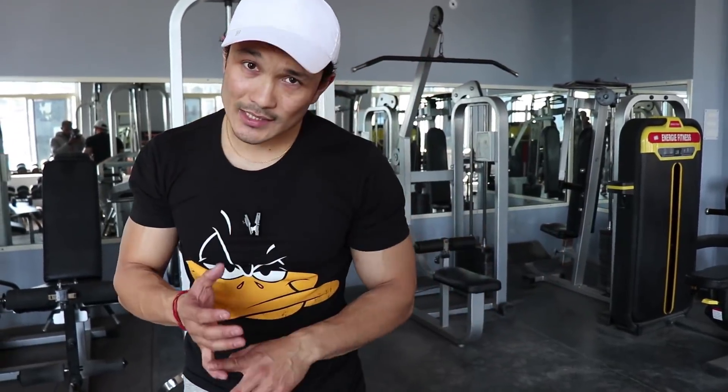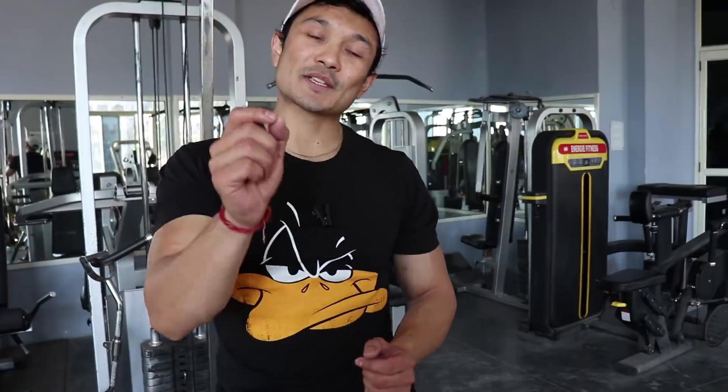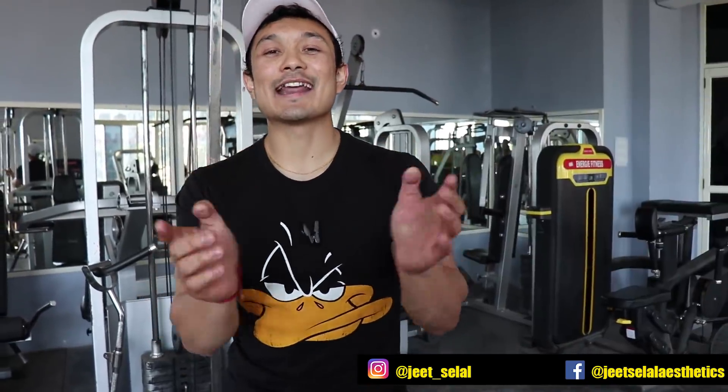These three exercises — skull crushers, overhead dumbbell extension, and rope cable extension — are the best exercises to hit the long head of triceps. I'm pretty sure if you perform them correctly, your long head of triceps will develop well. If you like this video, hit a thumbs up so I know you like it. Click the notification bell, follow me on Facebook and Instagram, and happy new year! I love you all — take care, bye bye!